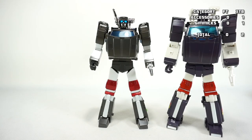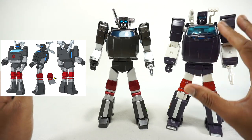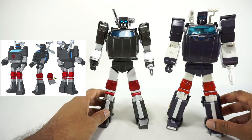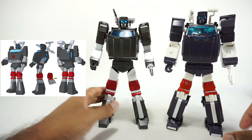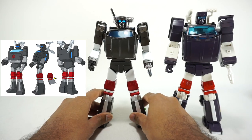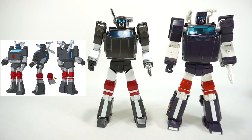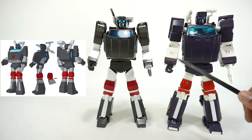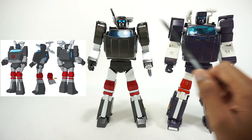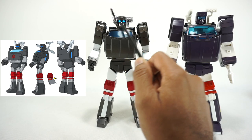Next, cartoon accuracy. With the G1 image for reference, both figures have a pretty good look. This is the Toon version so it's meant to look like the cartoon. Side by side, the darker grays and off-white colors stand out. The white on X-Transbots is slightly too white compared to the cartoon. Both head sculpts are pretty good — X-Transbots has a larger, more squared-off head while Fans Toys has a bit more rounding.